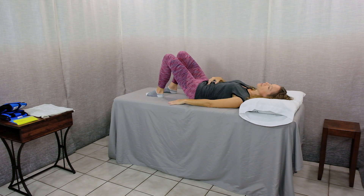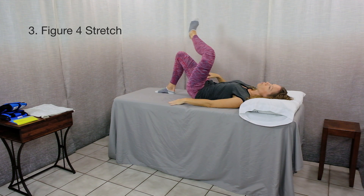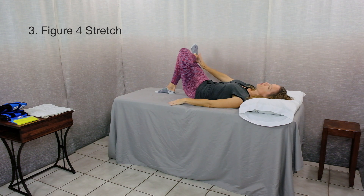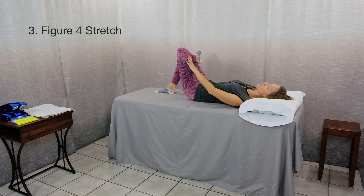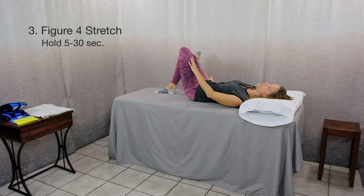Exercise number three is a figure four stretch. You'll start with your knees bent and feet flat on the table. Bring one leg up and cross your ankle over the opposite knee — this makes sort of a figure four. From here, you can gently press down on the inside of your thigh. Monitor how this feels in your knee and hip joint. You should feel a stretch in the back side of your hip and buttocks. Hold for 5 to 30 seconds and do this three times on each leg.